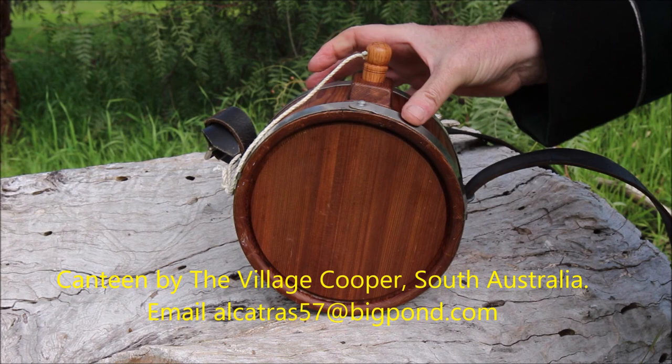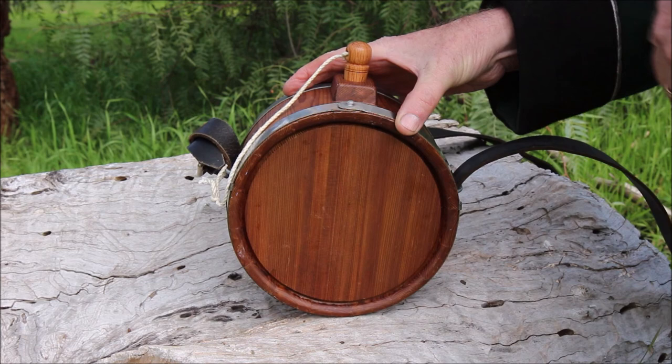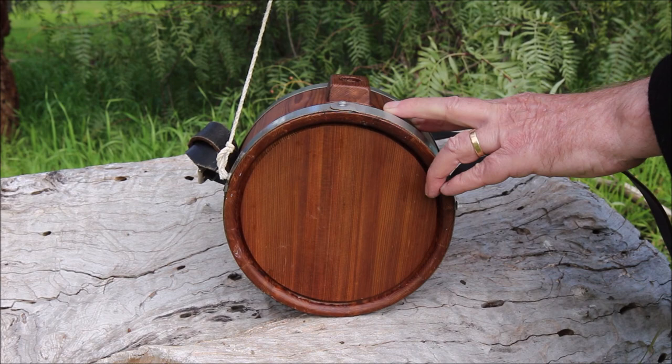These canteens were usually painted blue and marked with something to denote both the soldier who owned the canteen — so that when watering parties were off he could get it back — and perhaps the regiment. But the reason for this particular video is this string just here, the one that attaches the stopper.